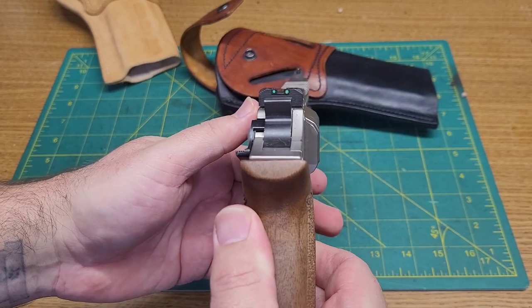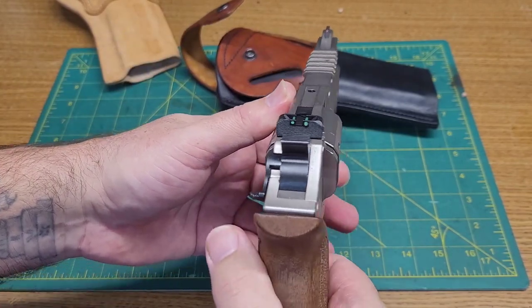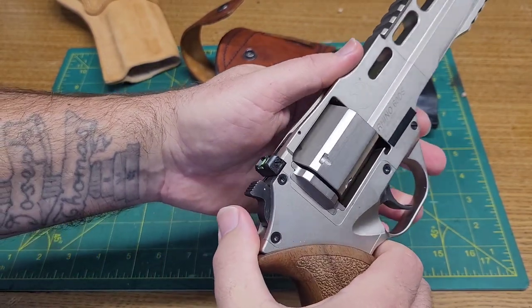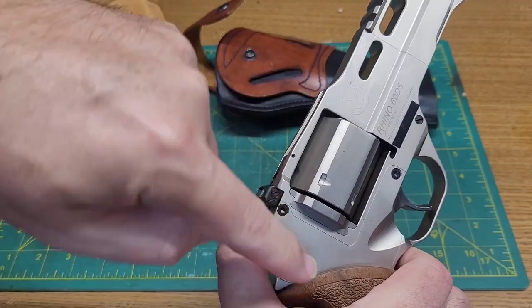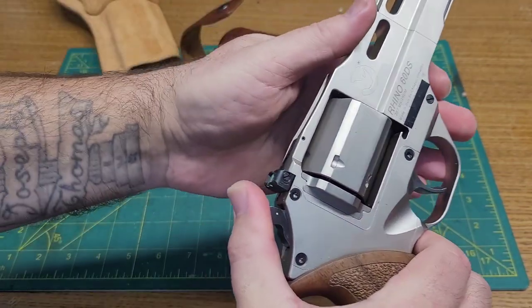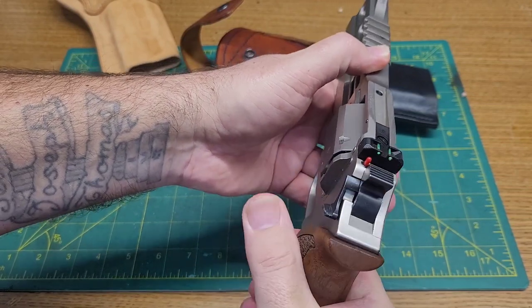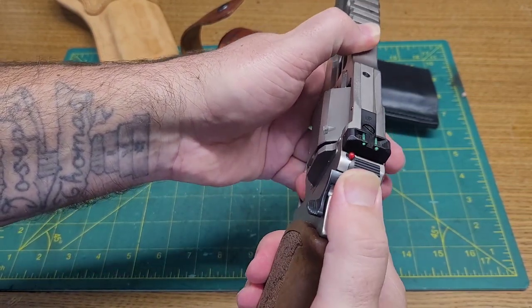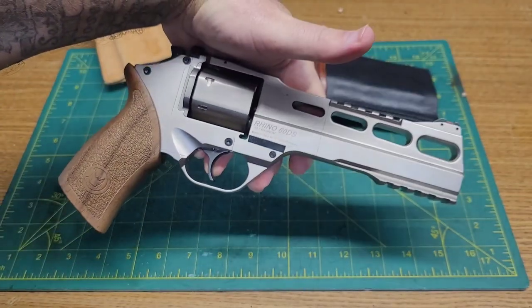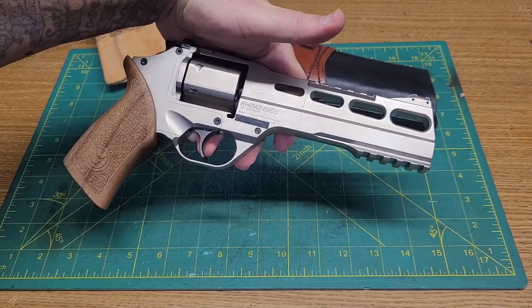The sights are pretty awesome — they're fiber optic and they go the whole way through so they light up. This took a little bit to get used to: you think of the hammer striking up here, but it's not — the hammer is striking down here. This is really just a cocking handle, and when you cock it you get a little red indicator that pops up to let you know that it is cocked. Boy, it has a sweet trigger — really nice.